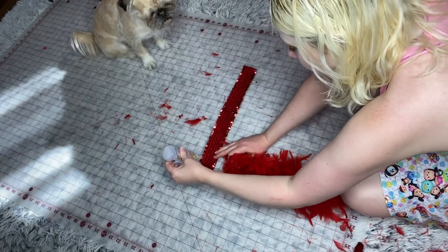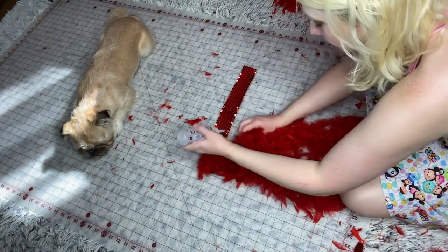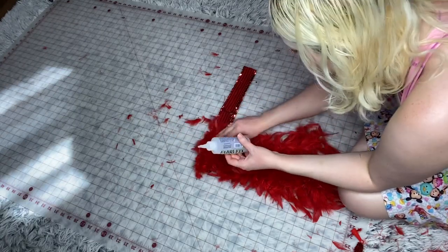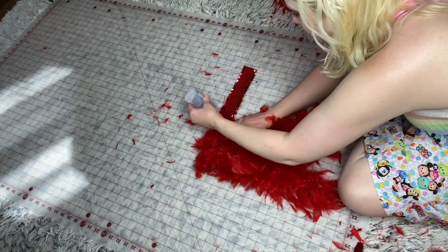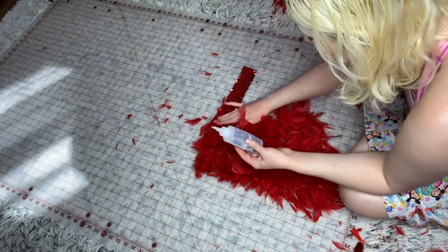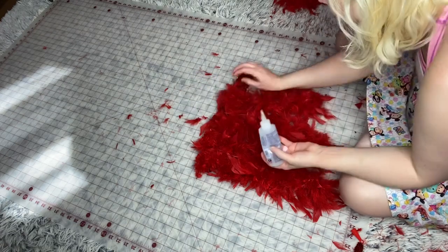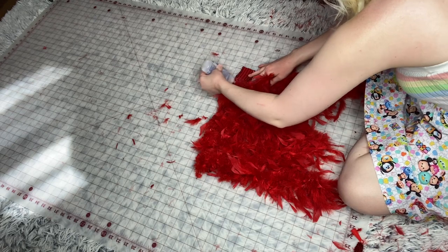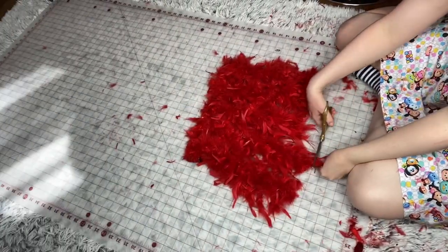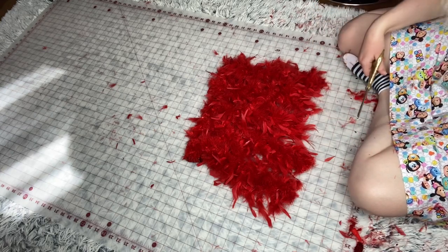Now it's time to glue it on. Turn the elastic to the wrong side, put the glue on, and then you'll place your feathers on there. Make sure that your feathers are lined up and it's even at the bottom. Go ahead and cut any extra feathers off, then let it dry 30 minutes to an hour.